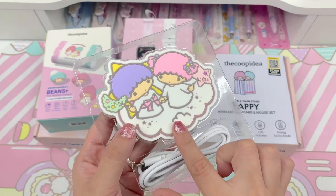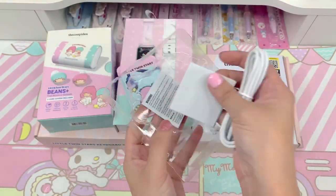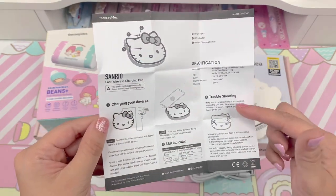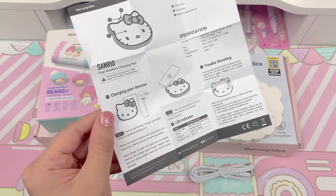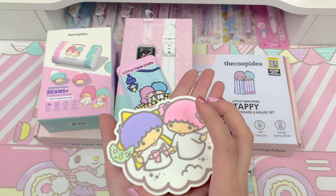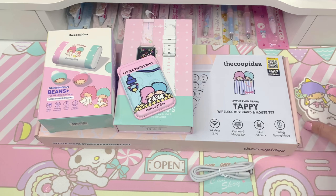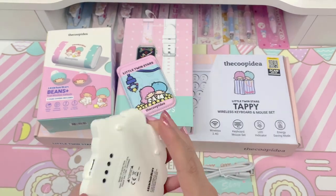So here's the charging pad itself, and here's the cable that it came with. It also comes with a little warning paper and a user's manual with troubleshooting, specifications, and a step-by-step guide. This is actually surprisingly a lot lighter than I thought it would be, but it's still sturdy feeling and very thick, which I appreciate. It has little feet at the bottom so it won't slide around — it has a really nice grip. The colors are really beautiful.